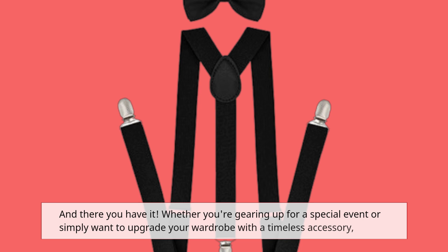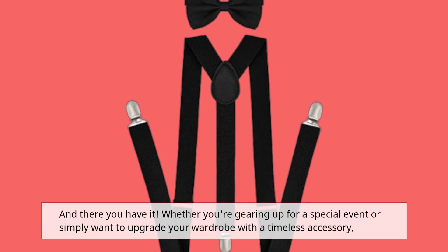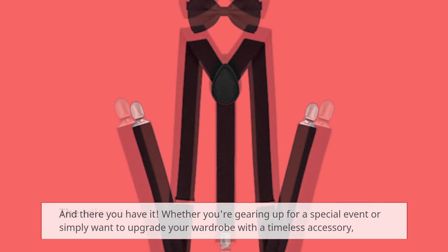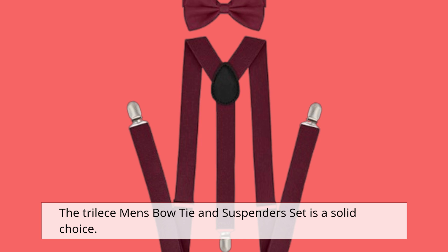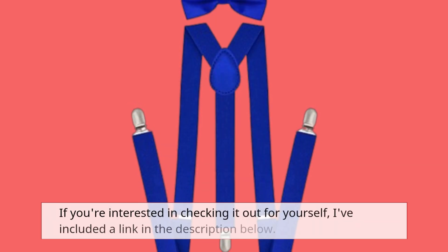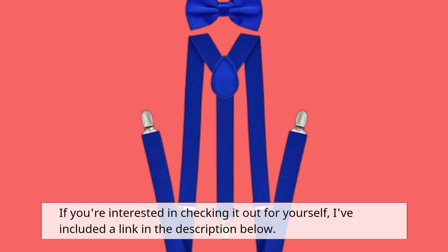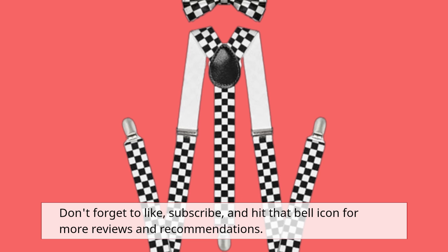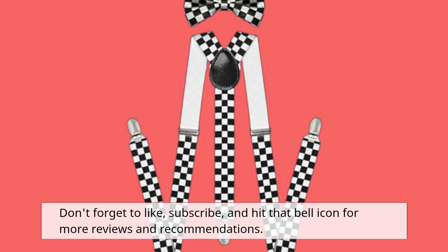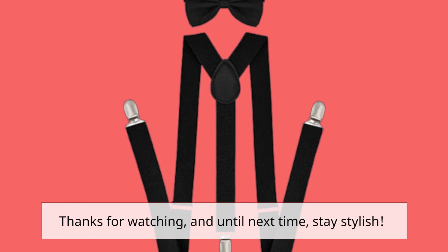And there you have it. Whether you're gearing up for a special event or simply want to upgrade your wardrobe with a timeless accessory, the Tri-Lise Men's Bowtie and Suspender set is a solid choice. If you're interested in checking it out for yourself, I've included a link in the description below. Don't forget to like, subscribe, and hit that bell icon for more reviews and recommendations. Thanks for watching, and until next time, stay stylish!